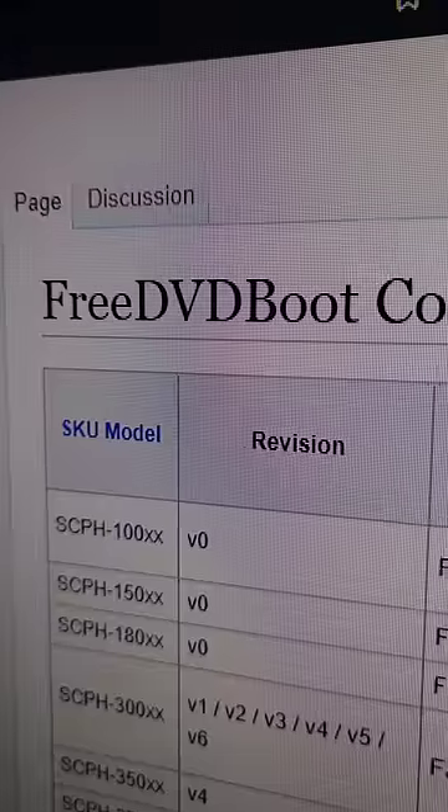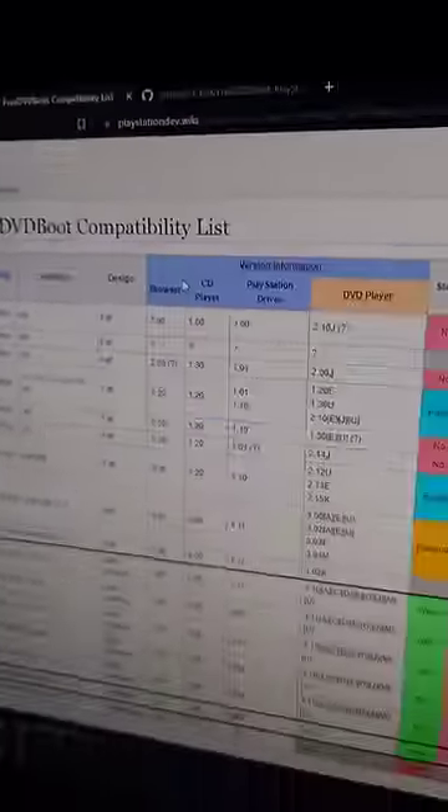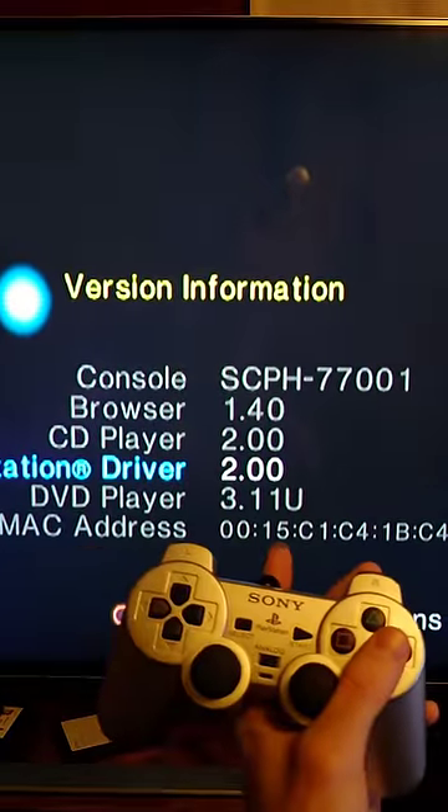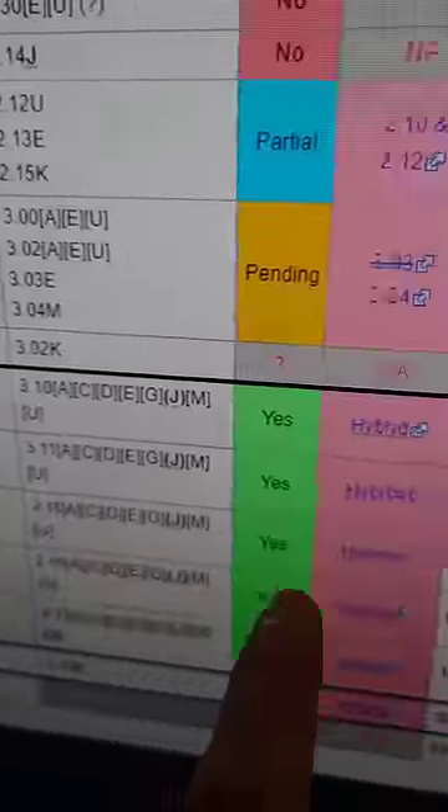You won't be able to save to this memory card anymore. We're going to be using the free DVD boot exploit, which is available for most slims. To check if your system is compatible, flip it over and look for the model number. Then press triangle in the main menu and check your DVD player version. And it looks like my model is compatible.